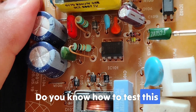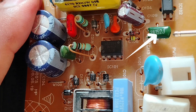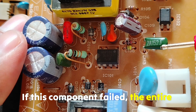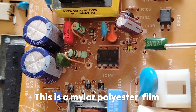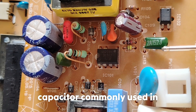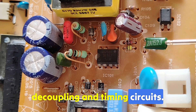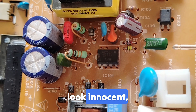Do you know how to test this component and even its purpose? This is one of the most important electronic components in every motherboard — if this component fails, the entire board will stop working. This is a Mylar polyester film capacitor, commonly used in EMI suppression, signal coupling, decoupling, and timing circuits.